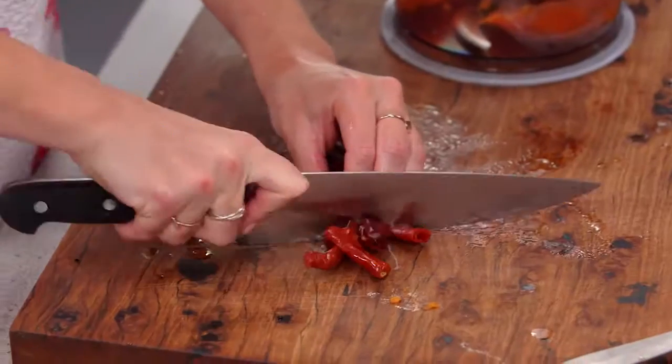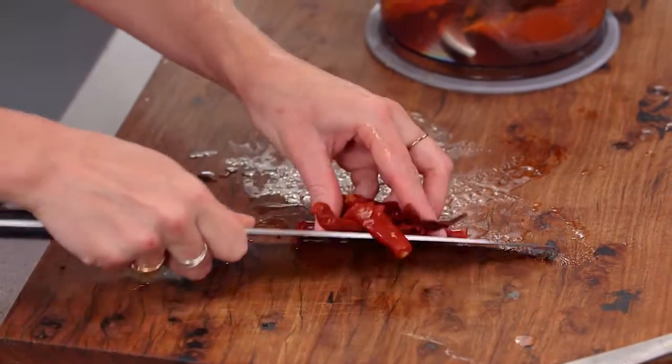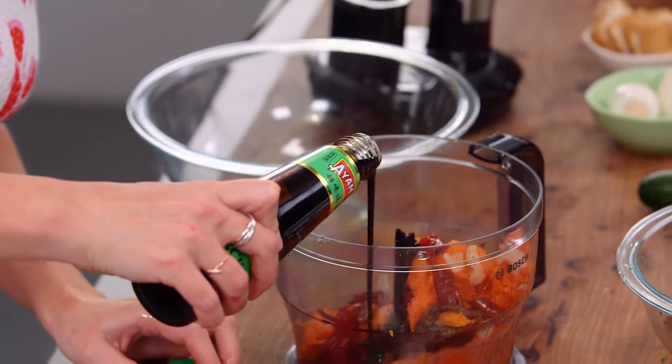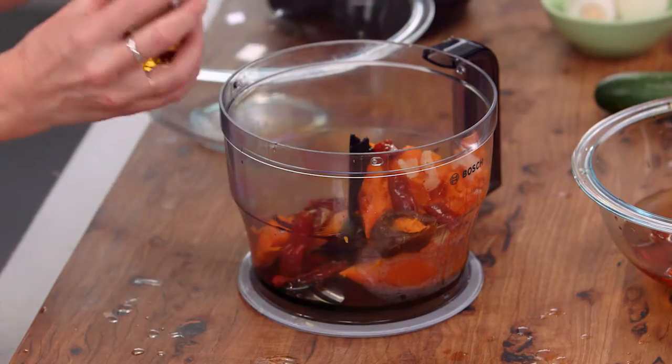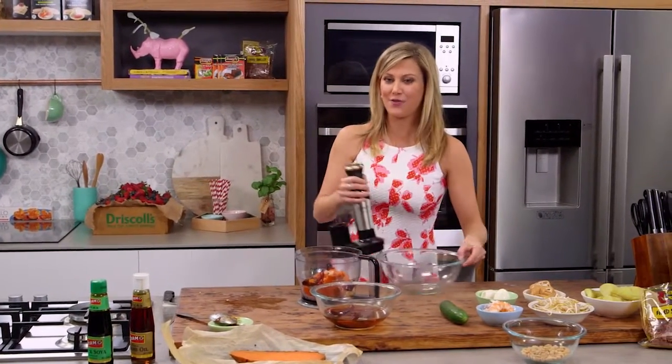I'm just going to roughly chop the chillies — I'm keeping the seeds in, but if you want it to be a little bit milder you can take them out. And we need some soy sauce; this is thick soy sauce, two tablespoons. And some sesame oil — just a few drops, about a quarter of a teaspoon. Now I'm going to blitz this until a paste forms.